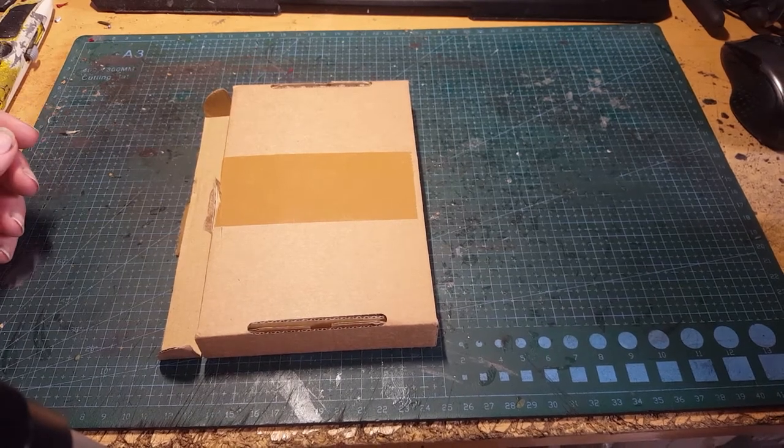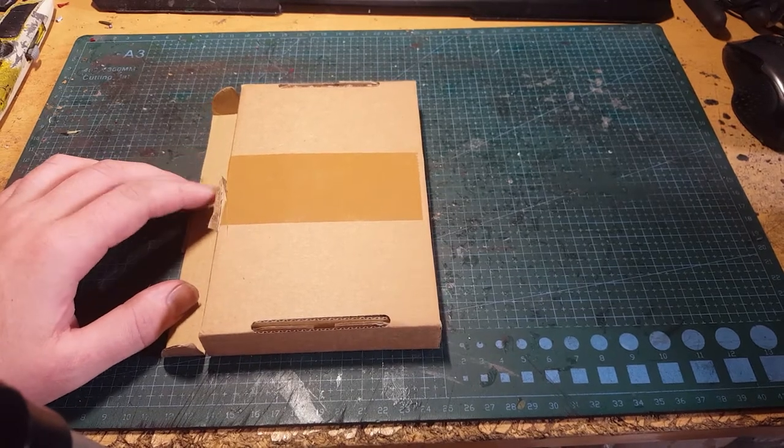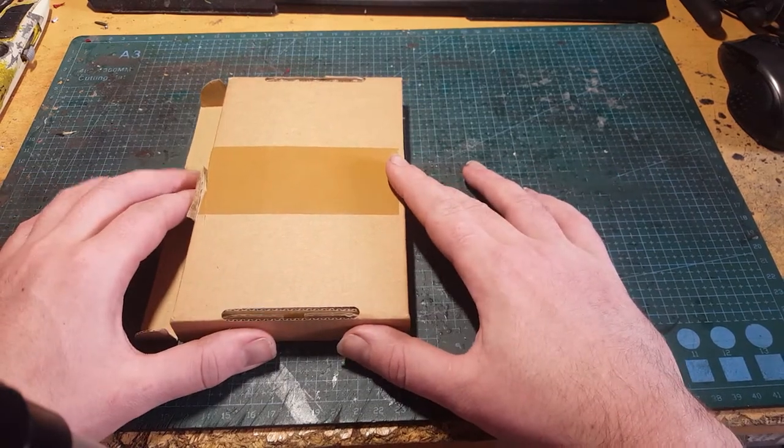Hey folks, GreenStuffCav here. This week we've got another unboxing from WePrintMiniatures.com. I subscribe to their monthly random miniatures box and this is the second one.